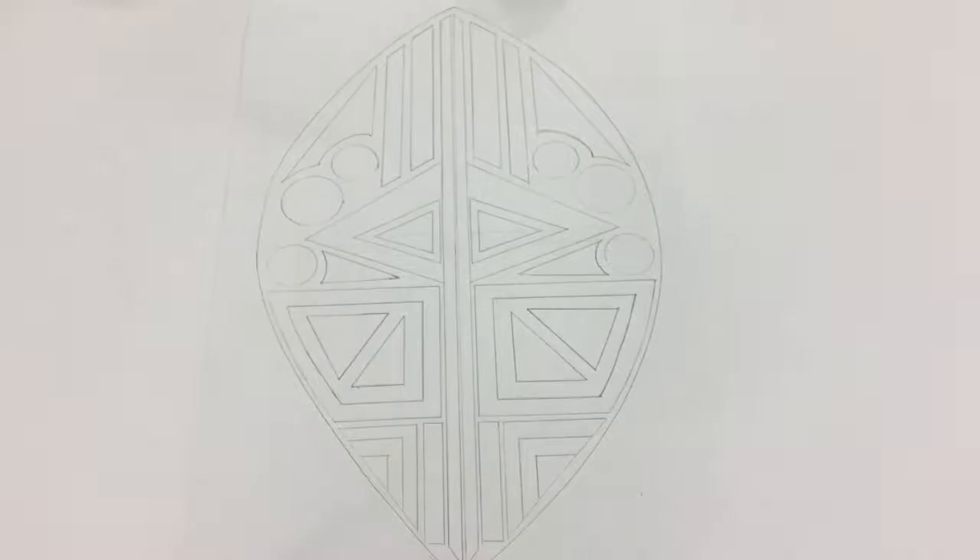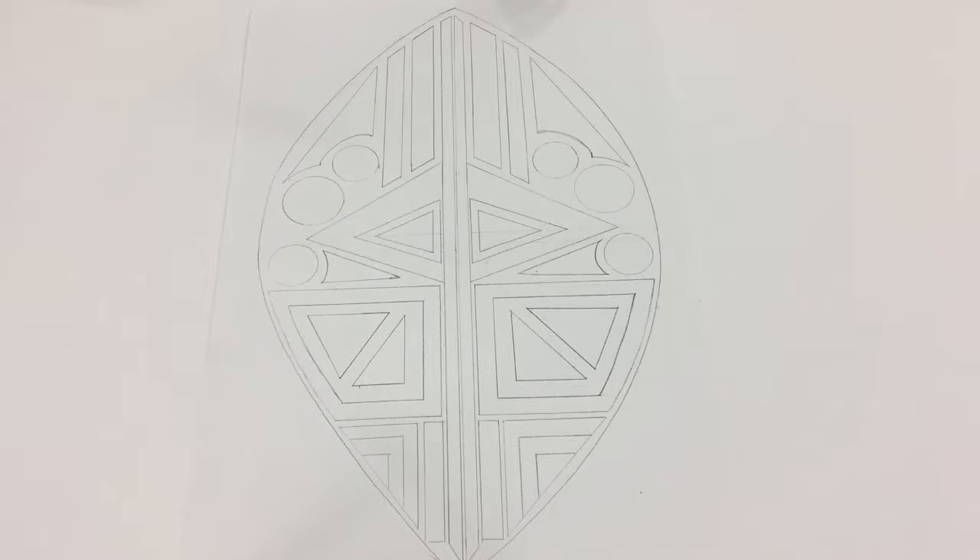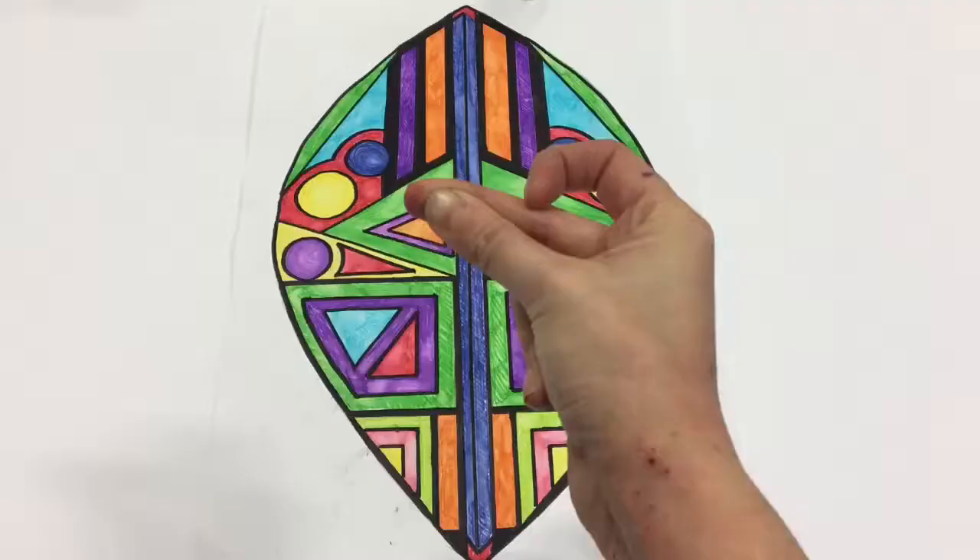First you'll need to take an A3 sheet of paper and draw a shield shape on it, then you'll need to create your pattern. This can be any geometric pattern you like, but it must mirror both sides. You can layer up different shapes to help create that Ndebele style.